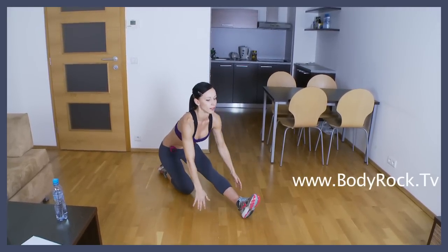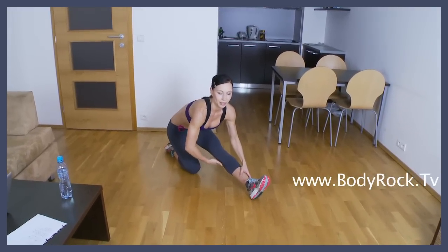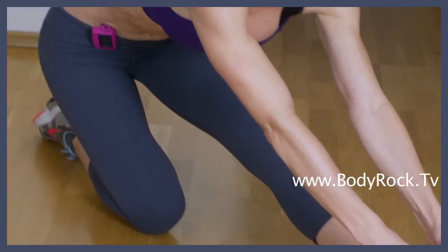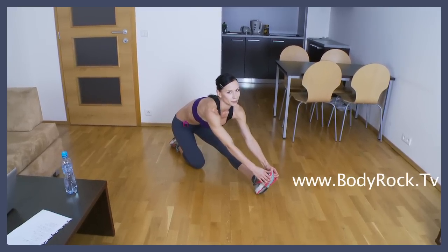Push your hips back, stretch the front leg and feel it on the back of your front leg. You shouldn't feel any sharp pain, just light pain, light tension. And breathe.